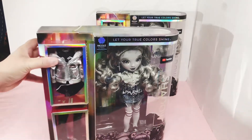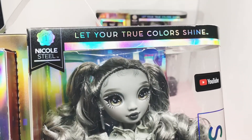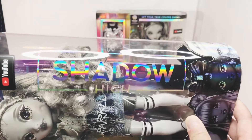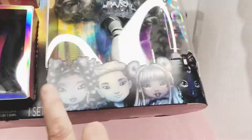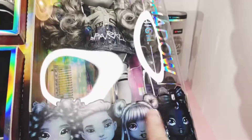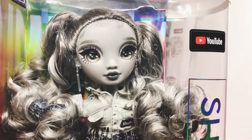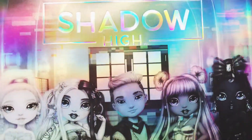So I have Nicole Steele for you today. We'll get right up in here. 'Let your colors shine.' Nicole Steele, YouTube symbol, Shadow High. And the bottom of the box, where they are all different — every rotation is different for every box. I think that's cool. Here is her other outfit, her shoes. Here she is in the box, waiting to be set free.